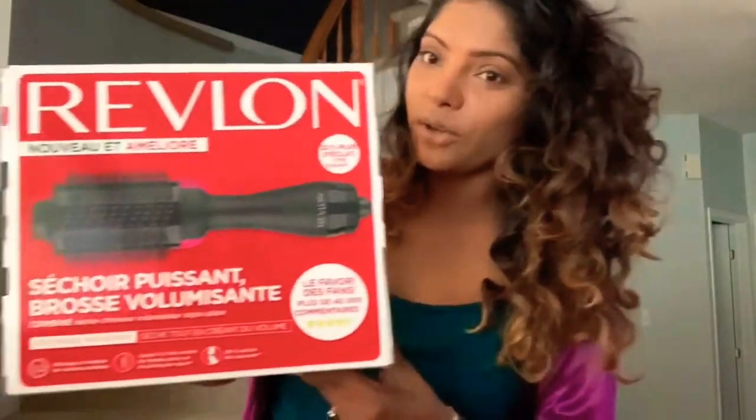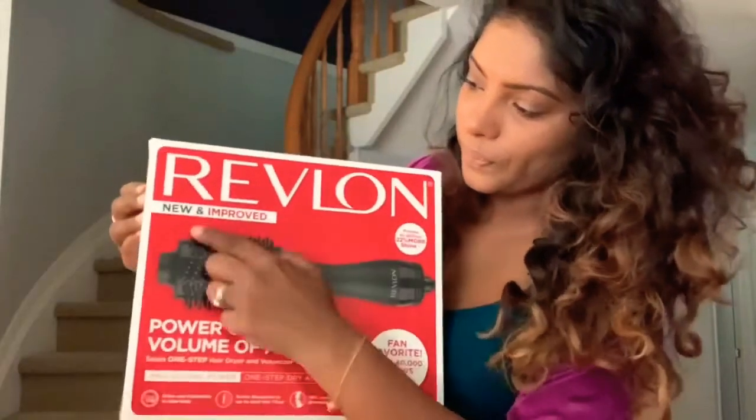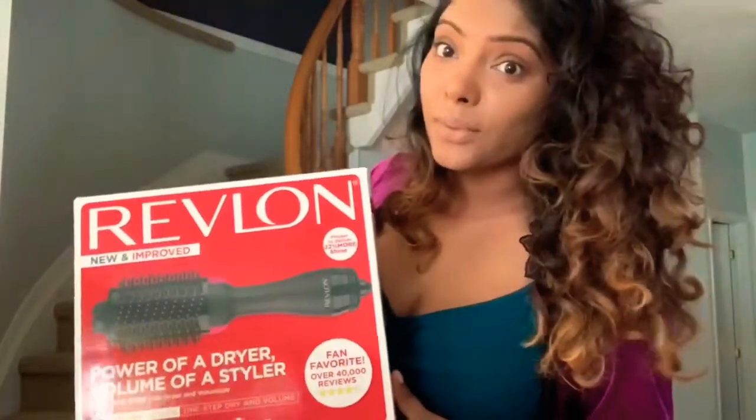Ta-da! This is the one — the Revlon one-step hair dryer — and it says that it is a new and improved version. Let's see what's new about it. I haven't tried this before but I have found a lot of YouTubers just raving about it.